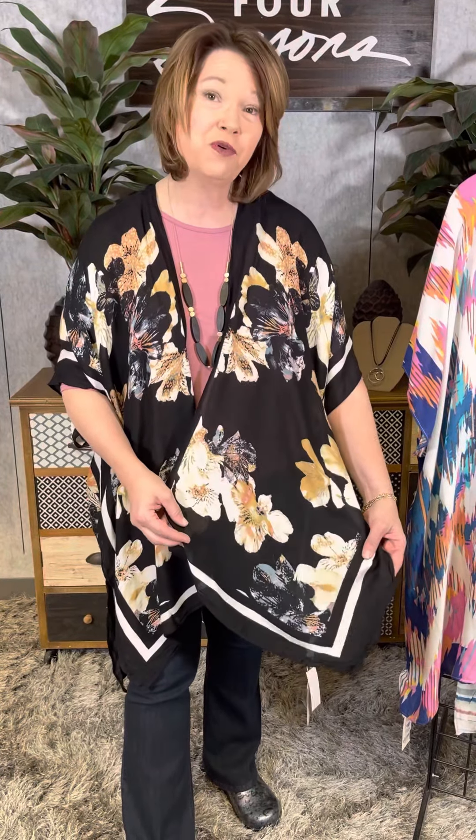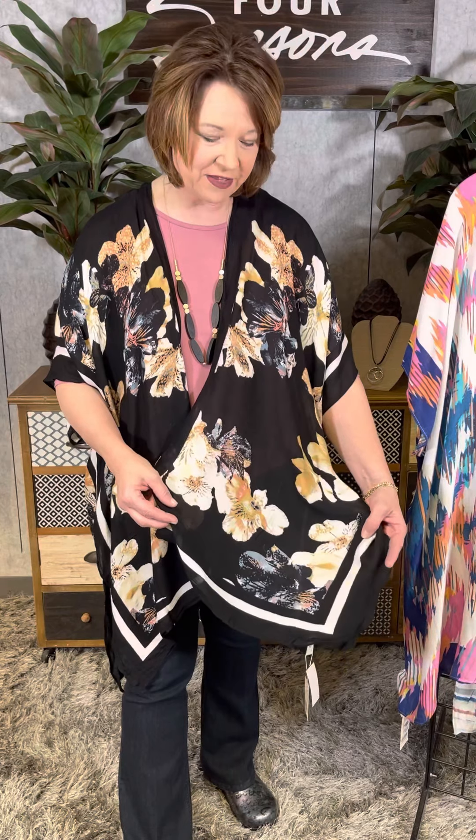Today I'm wearing a fun one-size-fits-most kimono in a beautiful black background with a fun floral print. It has kind of an asymmetrical floral print — a spacey floral with beautiful coloration. It's got a little stripe along the edge and a pointed hem that elongates the body. We picked out a color from inside the flower for the solid colored layering piece, then added a great necklace.